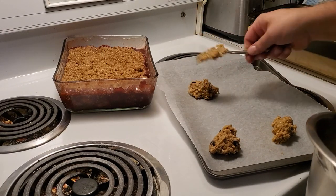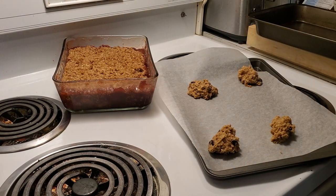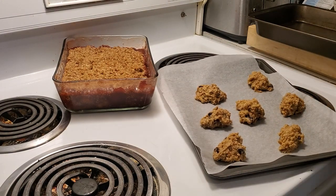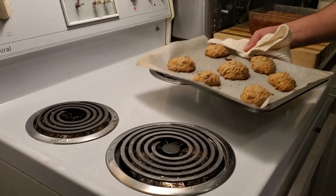Don't be worried about making perfect balls to make the cookies — we're here to have a little bit of fun, it's all going to taste amazing. We'll pop these in the oven and we'll be back in about 12 minutes.